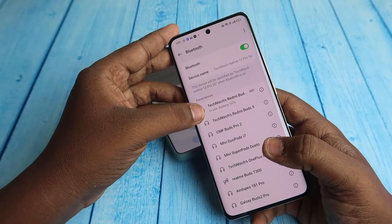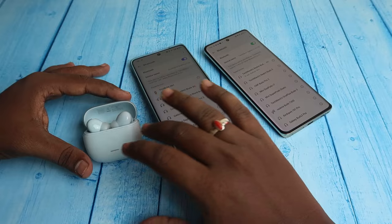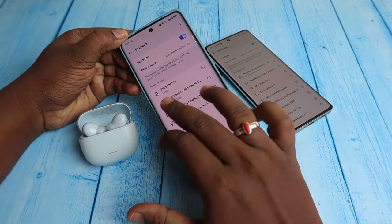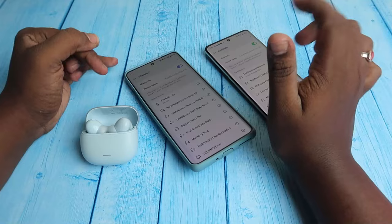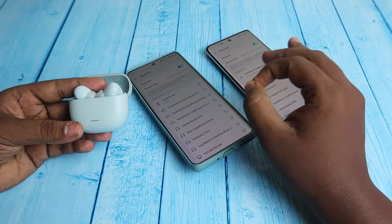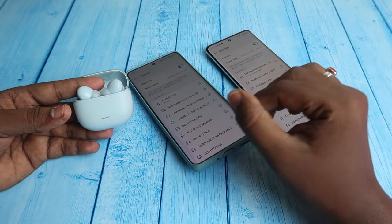The Redmi Buds 5C is now connected back to this smartphone. Note that this device does not support dual connection, so if you try to connect to a first device while connected to another, it will not connect. Using manual pairing mode, you can easily connect to any new device at any point.